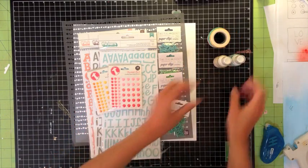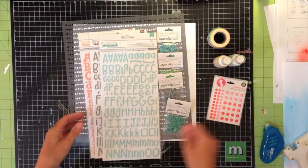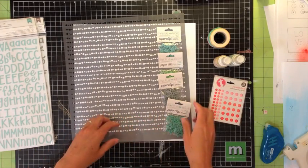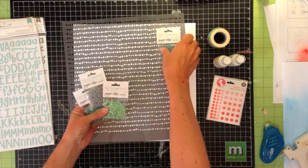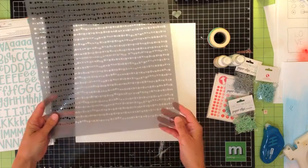So I'm going to start with these new mists from Studio Calico, enamel dots from Freckled Fawn, all these great thickers from American Crafts, of course the great exclusive paper clips — I think these things are just fabulous — so I got four different colors, I'm going to use those, and then this stencil from Prima.